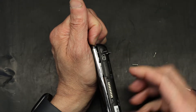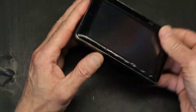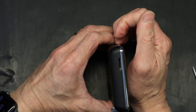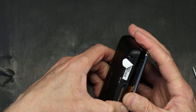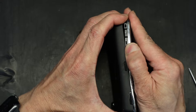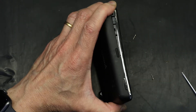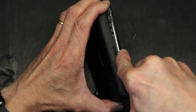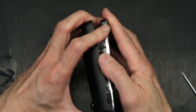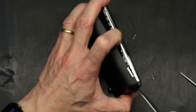Now it simply opens up but you have to be very careful, because there's a very skinny cable right there and you're going to break that cable. So you have to be very careful — very gentle. It's a little bit difficult to open but not impossible. I'm using a dull knife, not a sharp one. It's just the last edge that's holding on. There you go.